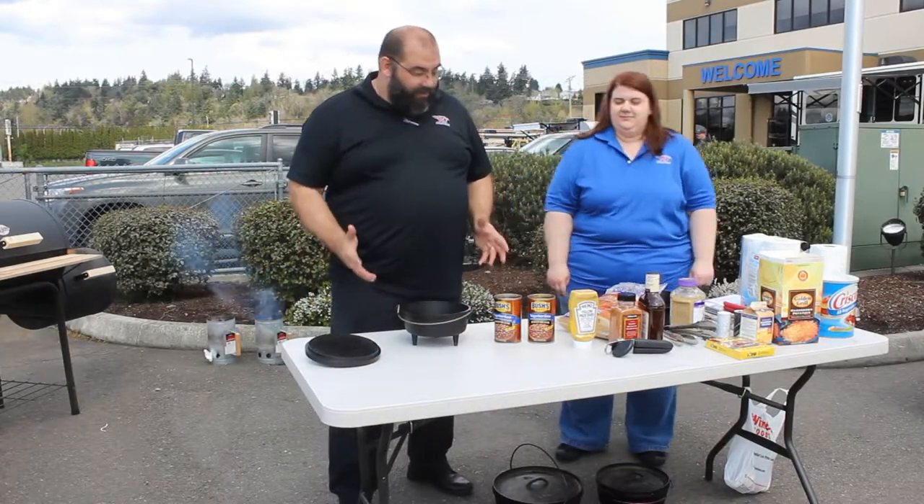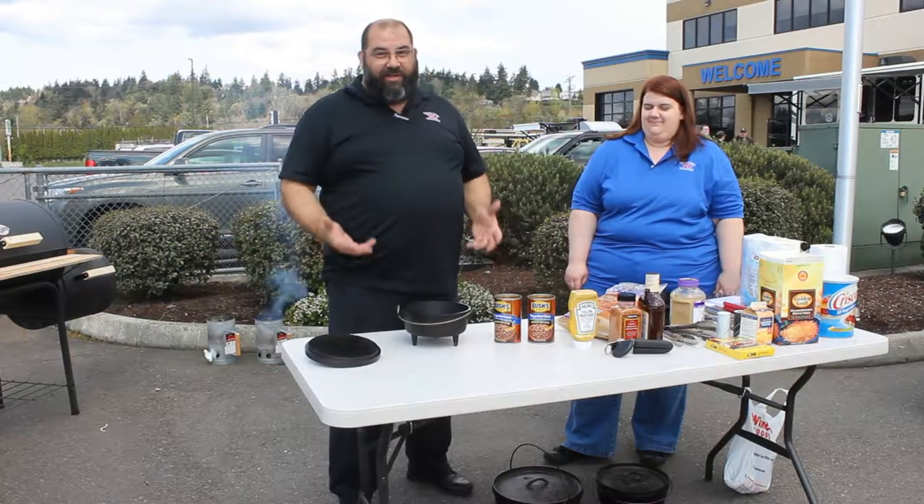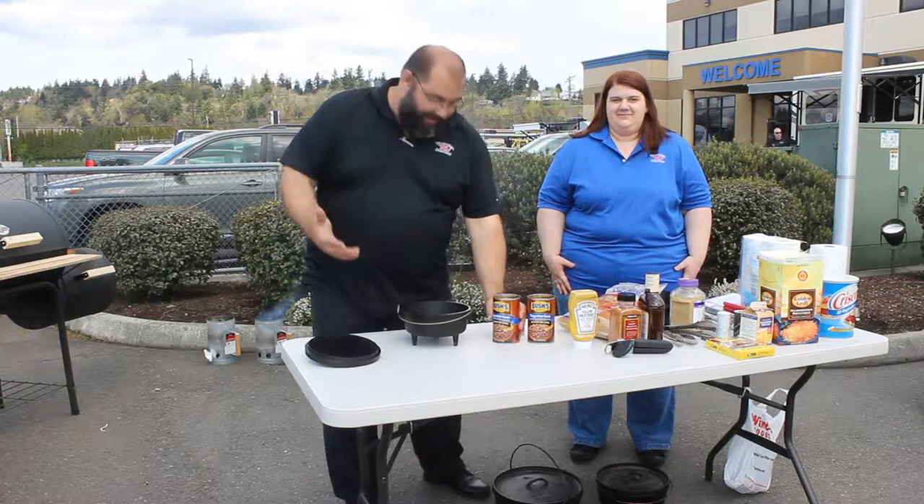Next, we're going to do my famous beans. No camp out is good without beans — you got to have beans around the fire. Everybody remembers Blazing Saddles, you'll know what I'm talking about.